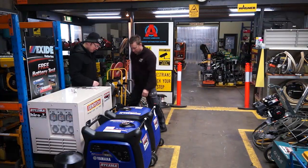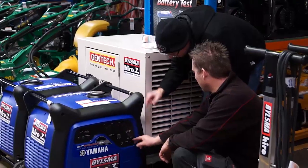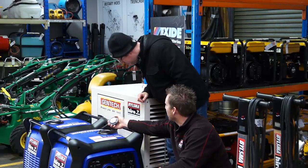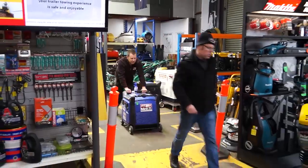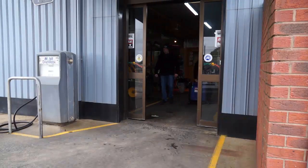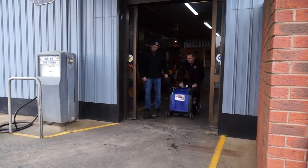At Billsma Hire, we want to ensure you get the right generator for the job, and we understand that it's not just a matter of picking the smallest or biggest. If you're not sure, then explain to us what you intend to use the generator for and we'll be able to assist you in choosing and hiring the right unit.